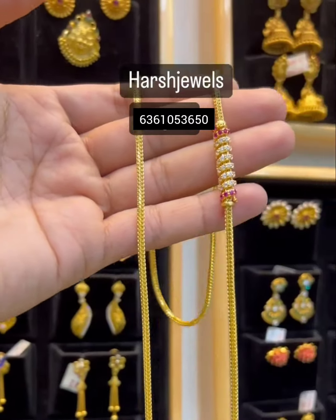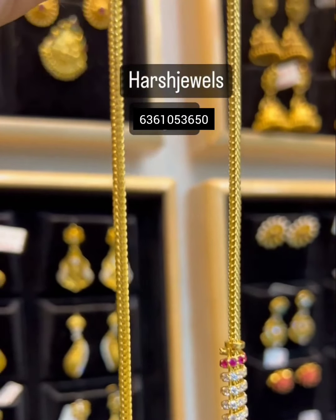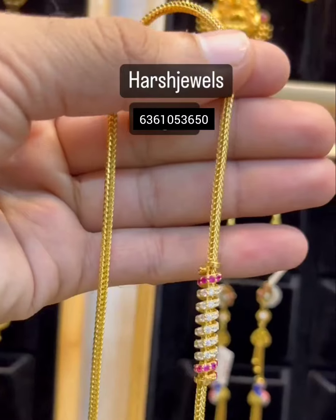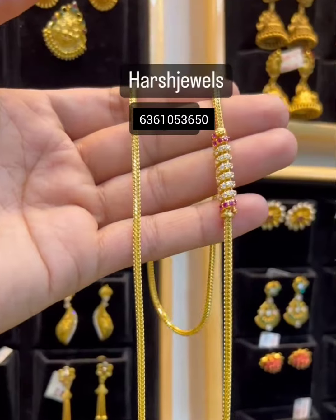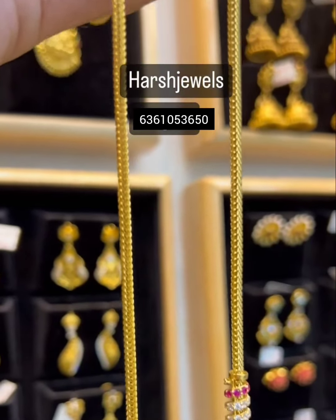This is the pendant that is very attractive. So this is the side pendant — it's very nice and very simple. In real life, we have designs in the 30 to 40 gram range.